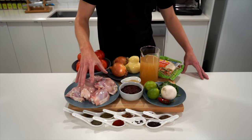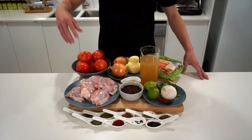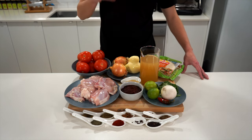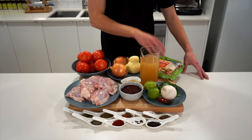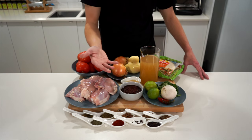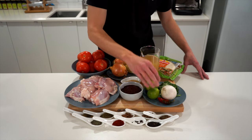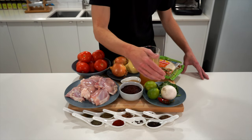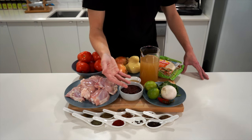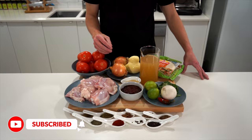We're going to need bone-in, skinless chicken thigh, tomatoes for both our pico de gallo and our sauce, brown onions, mozzarella cheese, corn tortillas, chicken stock, apple cider vinegar, chipotle in adobo to cheat the sauce, white onion, lime, coriander or cilantro, a jalapeño — I couldn't get one so imagine this red chili is a jalapeño — and a whole load of dried herbs and spices.